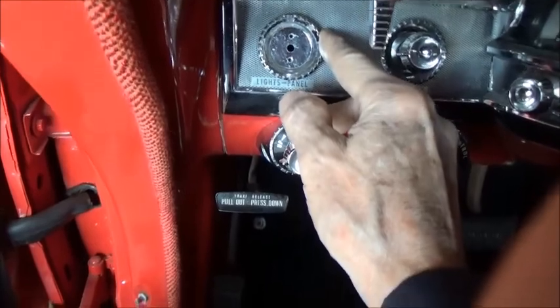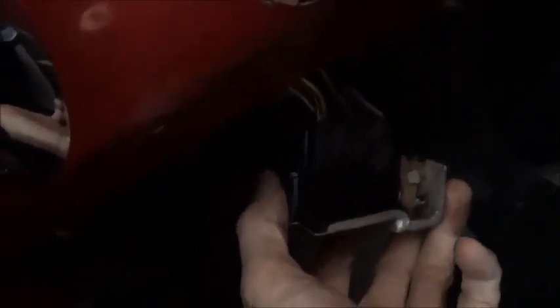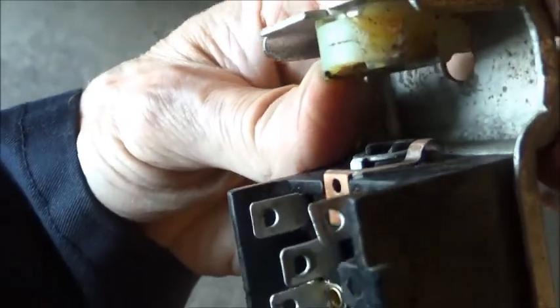Now we unscrew this and that will release the switch. There's your switch dangling by the wires. This car did not have AC, so access up in here is a lot easier. One nice thing about '62 is that these wires are in a terminal block — in '60 and '61 there are individual wires and you've got to pull each one of them. That will get you full access to the wiper.